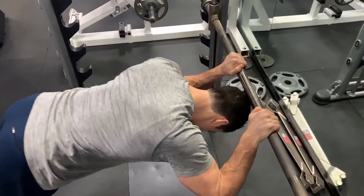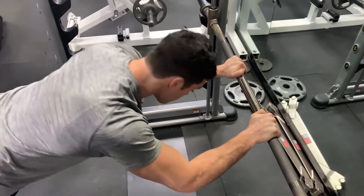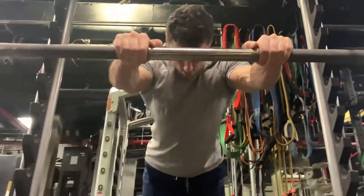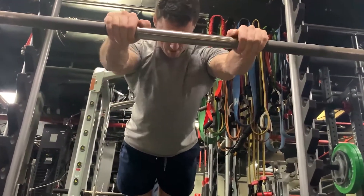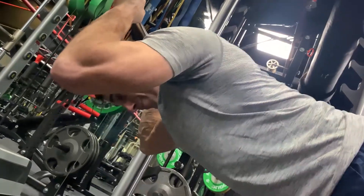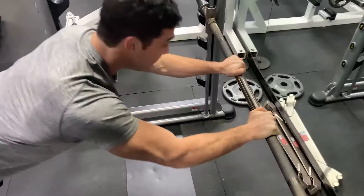Bodyweight skull crushes are a pretty dope exercise to target the triceps. You want to set your bar up around belly button height. Then you'll walk your feet back and it's a little bit of trial and error in order to find that sweet spot where you can lower your head underneath the bar without having to tuck your chin too much. So play around with it.